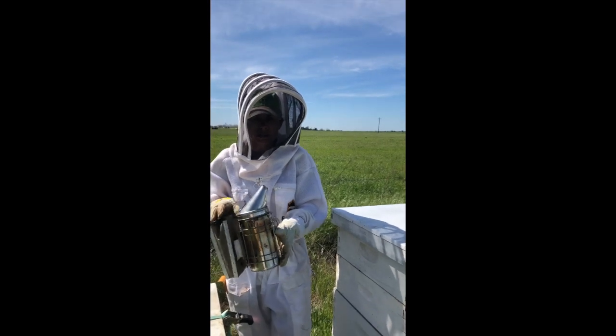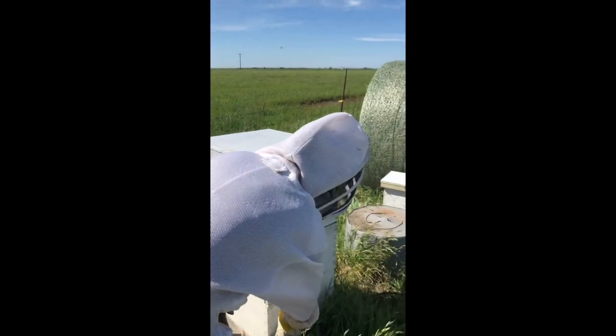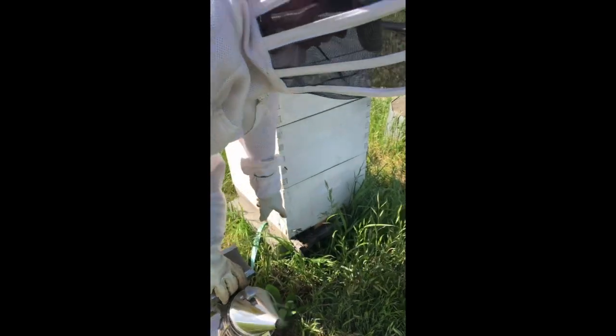I've got my smoker, and as you can tell, it's already smoking a little bit. I pump a little bit of smoke in front of the hive. If you notice, there's only a partial part that lets the bees come out. The reason is we still have cold weather.